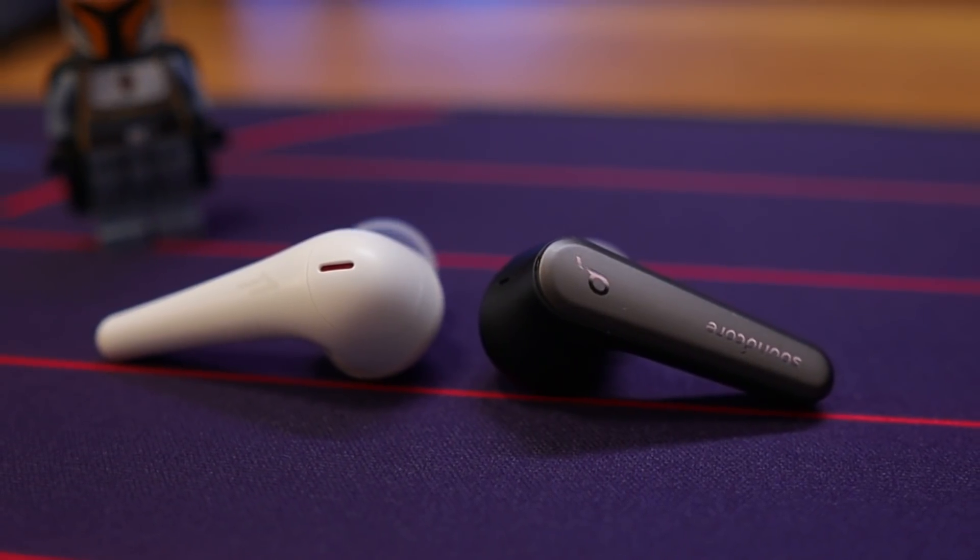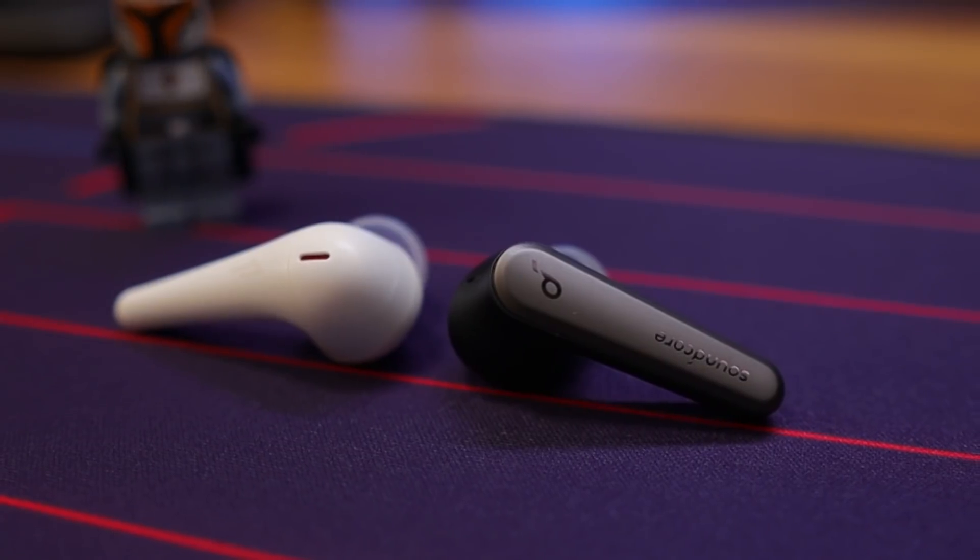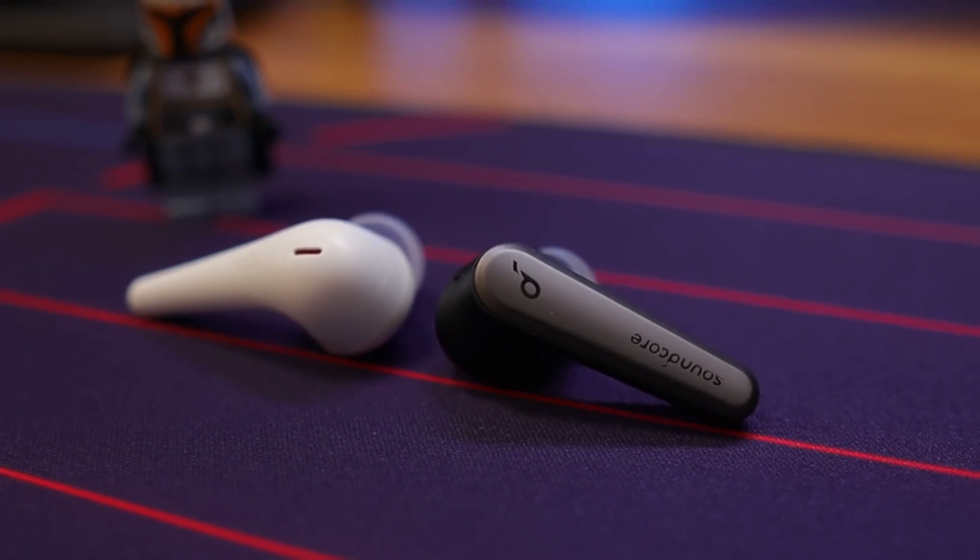For me personally, both of these are more than loud enough — I don't listen to either at 80, 90, or 100% volume; I'm trying to protect my hearing and I suggest you do the same. But if you're somebody who needs that extra bit of volume, maybe you're hard of hearing, then the ComfoBuds Pro are definitely the ones you want to go with.